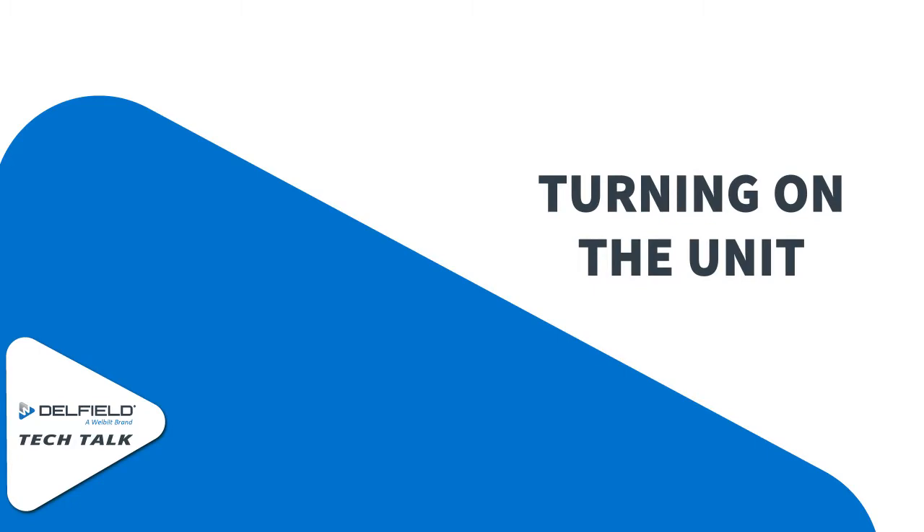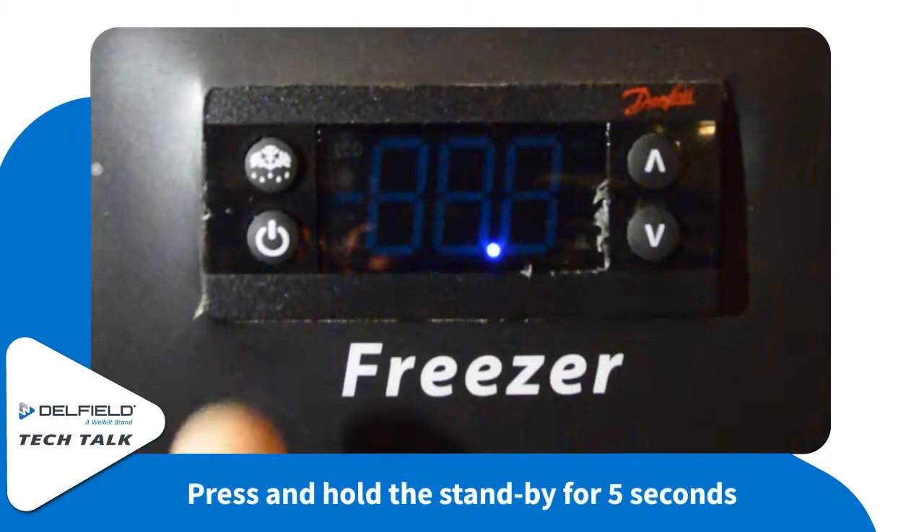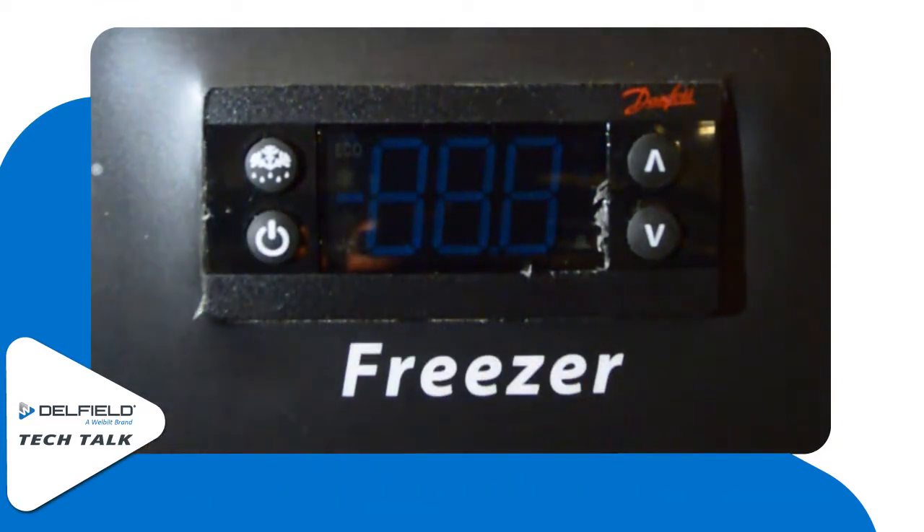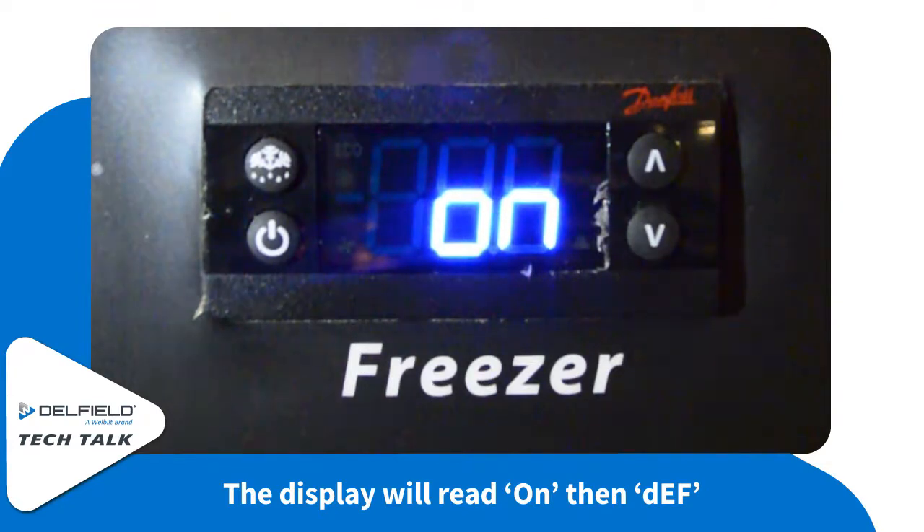Turning on the unit is pretty simple. If you notice that there's a blue dot in the center of the screen, hold the power or standby button for five seconds. The display will read 'on' and then switch to defrost.